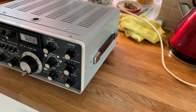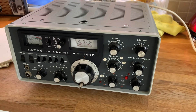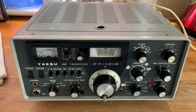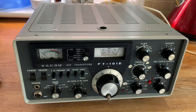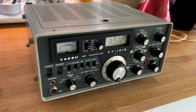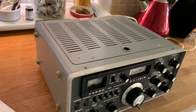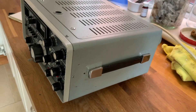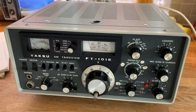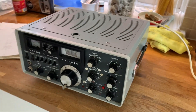I've just been given this Yaesu FT-101E by Bob, Golf Zero November Uniform November. I've just given it a quick clean and I'm about to plug it in for the first time. As you can see, for its age it's in really nice condition. I only hope it works. What I want to do is restore it, so let's just plug it in.